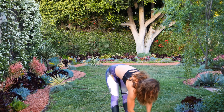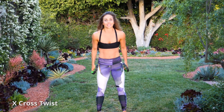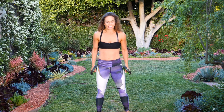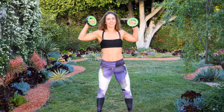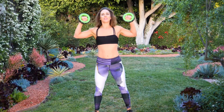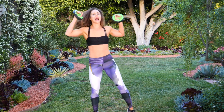Go ahead and grab your weights again. Next thing we're going to do is an X cross twist — 30 reps, 15 each side, alternating. So bring it here, twist — that's one. Crunch the abs, knee to elbow.